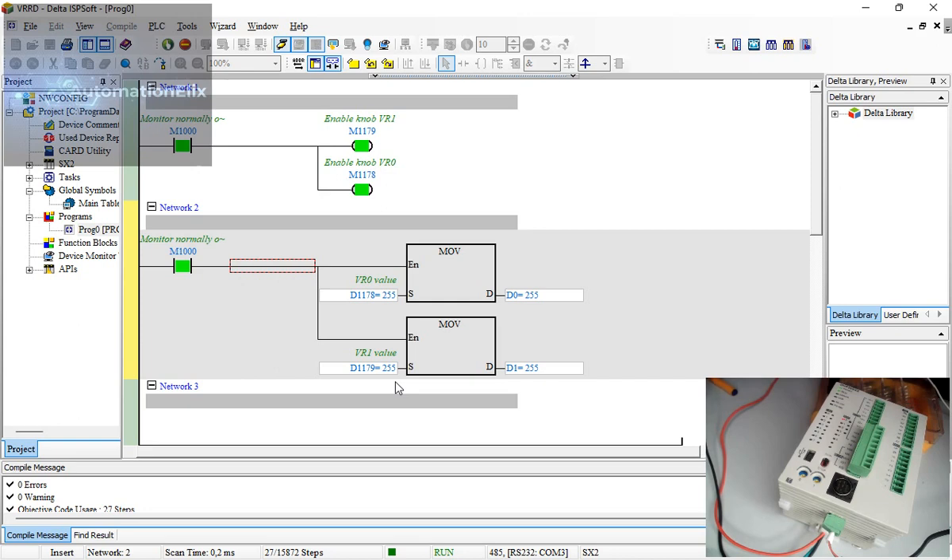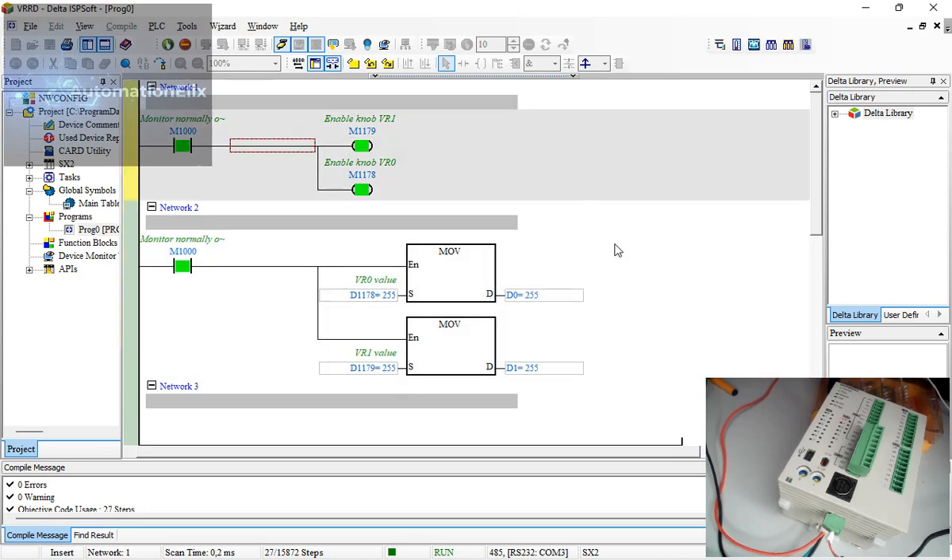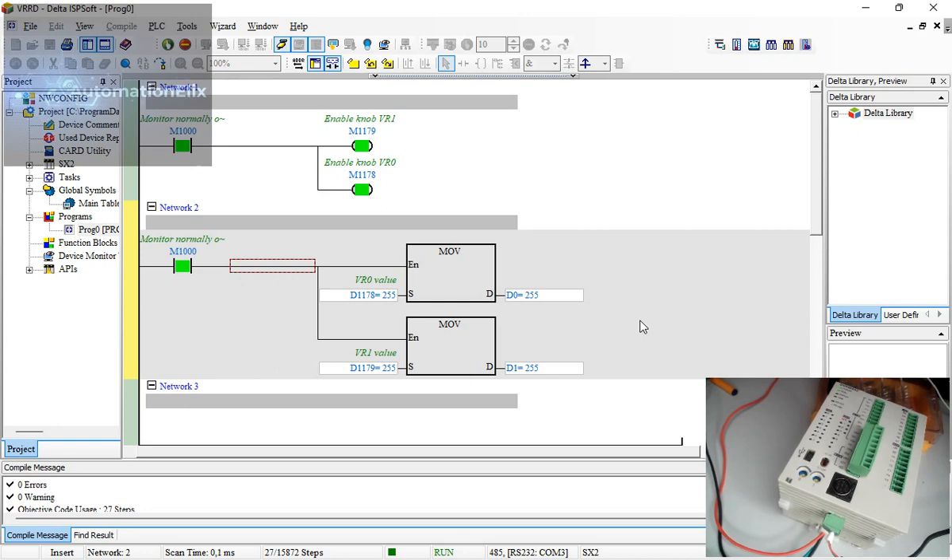Instead of buying and wiring an external potentiometer — remember, that also requires analog inputs — you already have these onboard built-in PLC ports. This is great for fine tuning: maybe it's a labeling machine and you want to increase the speed, pulses, or label length. For larger values, you can use scaling. I've done a scaling example on my YouTube channel — you can scale zero to 255 up to a bigger range, like zero to fifty thousand.